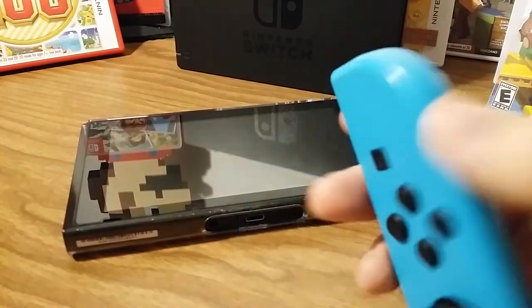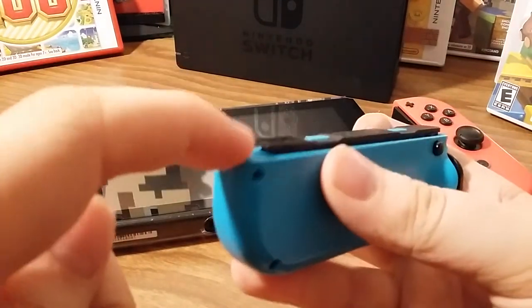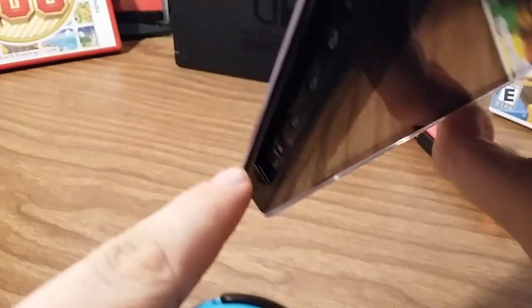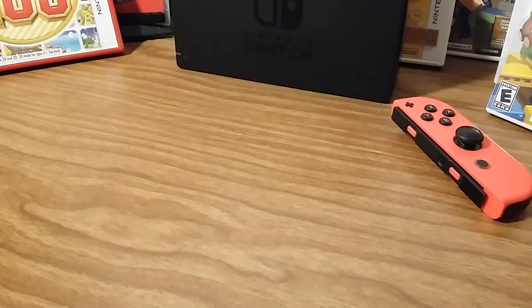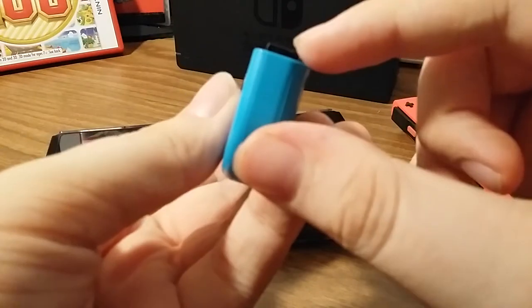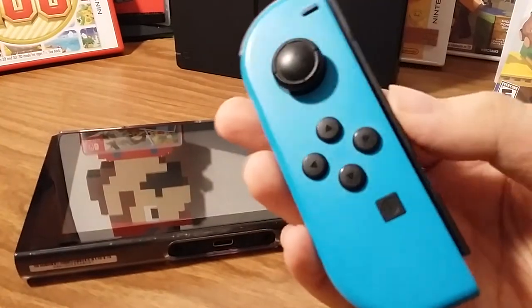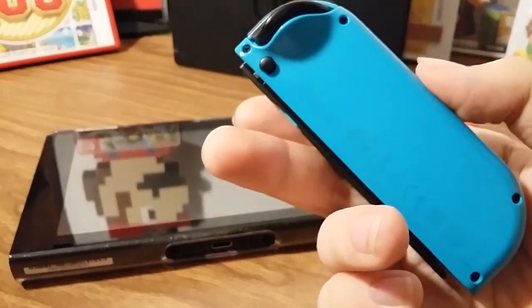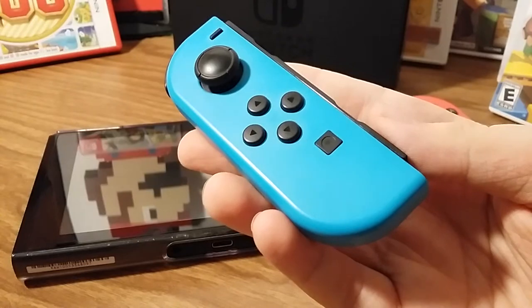Basically, long story short, you know how a 3DS game card has those little gold things on them? Well, that's what's under the Joy-Con. And when you slide it into the Switch, it goes into and touches more contacts in there. The contacts on the Joy-Con go into the contacts on the Switch, and that is what makes the clicking sound. Now, if you're not getting that clicking sound, you either have one of two problems: either your contacts are really dirty, or they're just damaged. In that case, you're either going to have to buy new Joy-Cons, or if your Switch is still within its one-year warranty, you could ship them to Nintendo and they'll fix them for free - but only if you're still within that 12-month warranty.